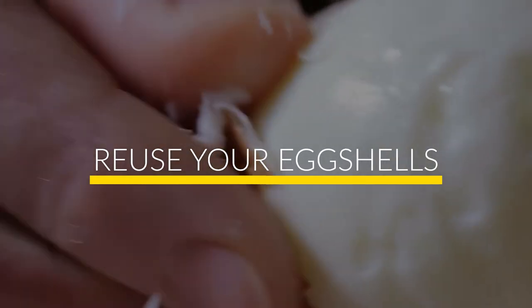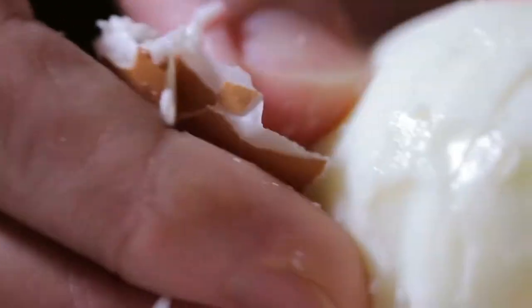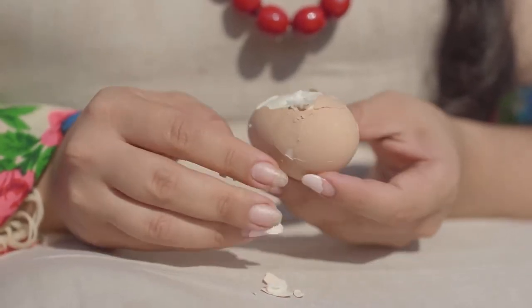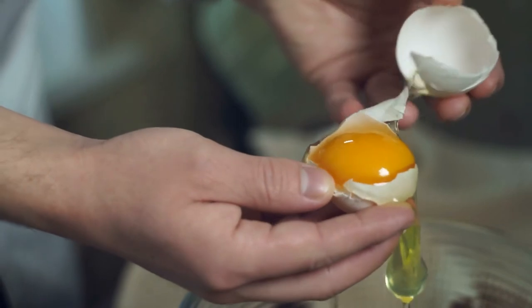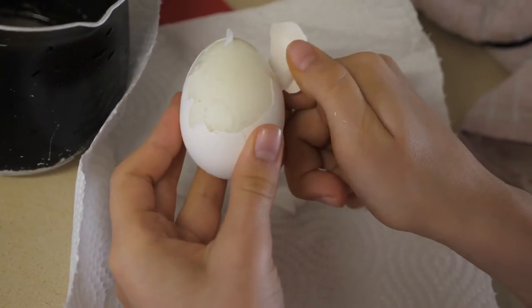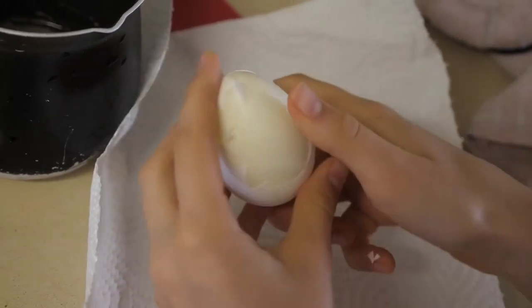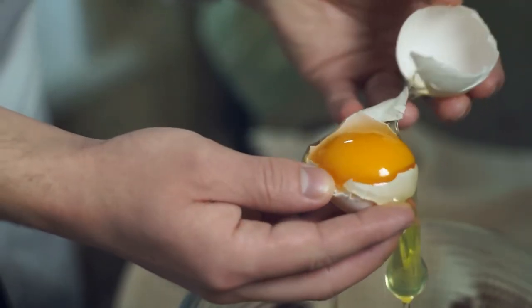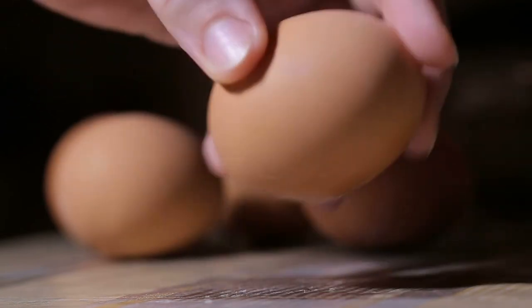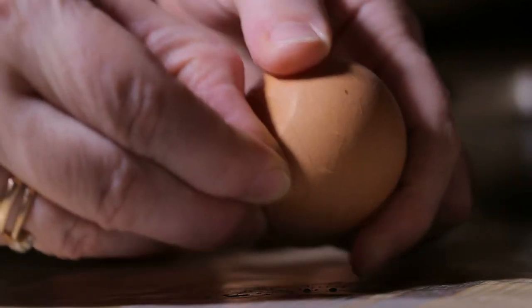Number 8: Reuse Your Eggshells. If you spent time at the countryside as a child, you may have seen your parents or grandparents take used eggshells, smash them, and combine them with the soil in the backyard. The reason is simple: eggshells are super rich in calcium, and just as we need calcium to keep our bones and teeth strong, so do plants and flowers. Make sure to store all your eggshells in a separate container, smash them into powder, and your plants will love the new fuel.